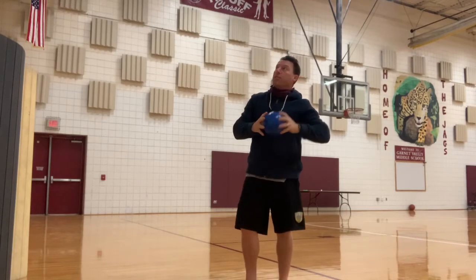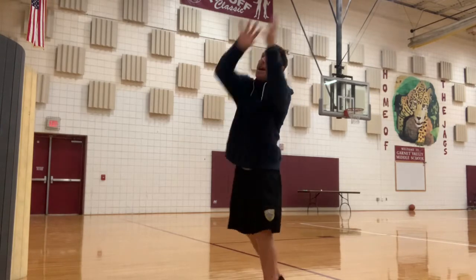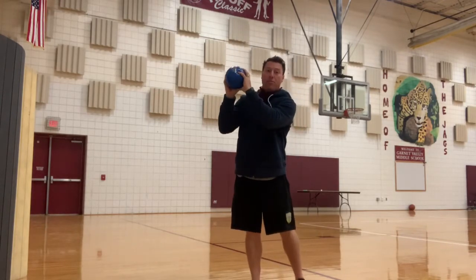If you want to get creative, you can throw with your left 10 times as well. You can throw it behind the back and catch it — just get it off the wall.